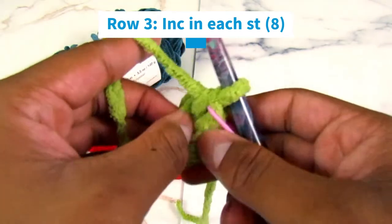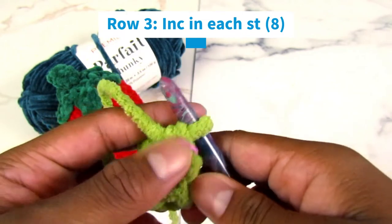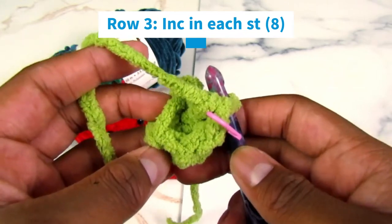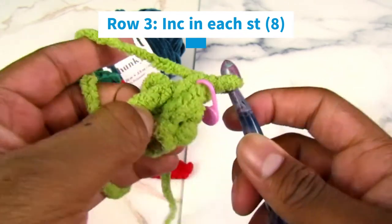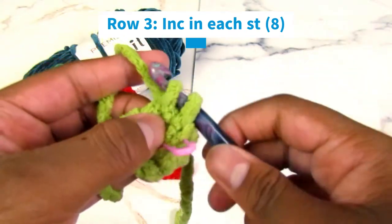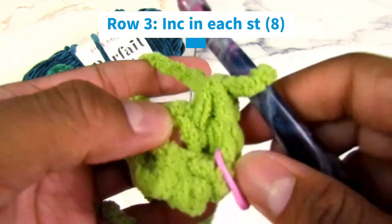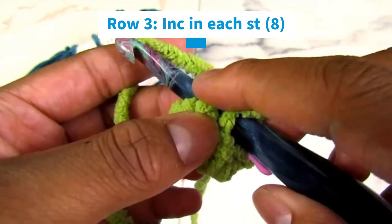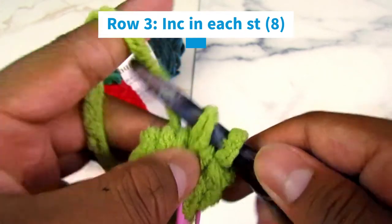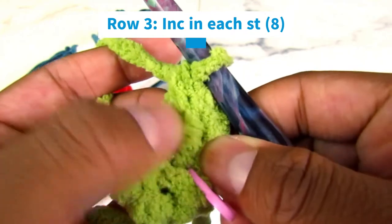Now it's time for row three, and we're going to do increases — doing twice of something in the same stitch. We're going to do one single crochet increase in each stitch. Insert your hook into the first stitch, yarn under, pull out, yarn through two — that's one single crochet — then go back into the same stitch, yarn under, pull out, and go through the two. Now you have two stitches in the same stitch.